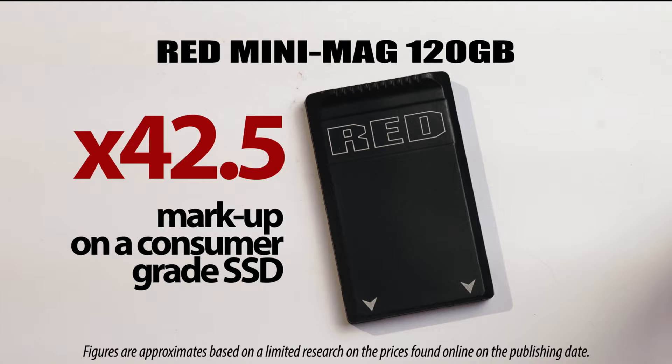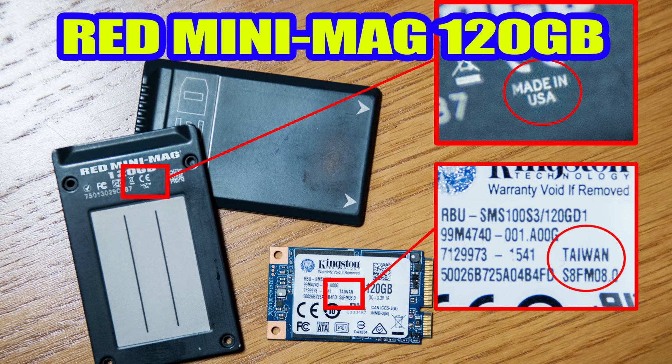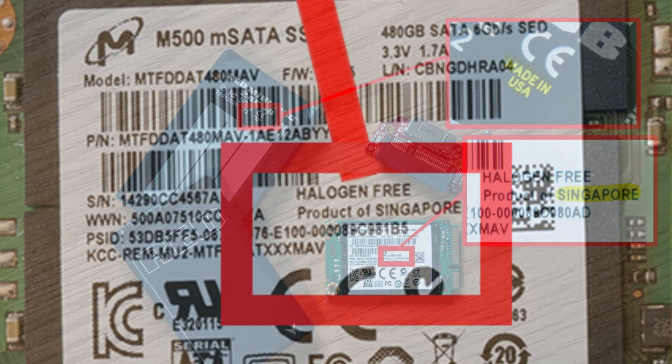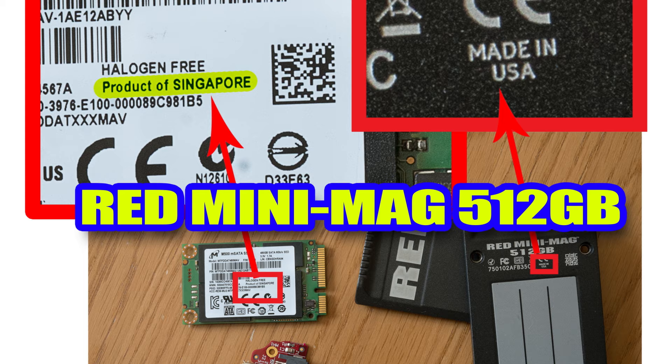This is not an isolated practice. The entire range of RED Media products are deceptively mislabeled: RED Mini Mag 120GB is from Kingston, Taiwan; RED Mini Mag 240 is from Micron, China or Singapore; RED 480GB is from InnoDisc, Taiwan; RED 512GB is actually 480, Micron, Singapore; RED 1TB is from South Korea. Hiding an SSD in a box and deceptively calling it an American invention is not only good for the business of selling SSDs, but also opens up a new market for a host of other expensive accessories.